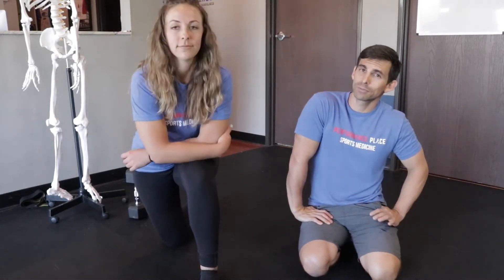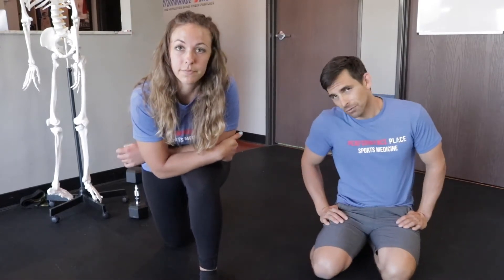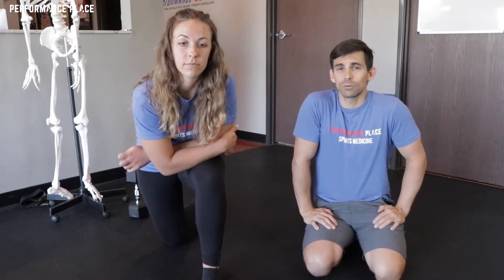We're going to cover lunging today and ways to modify based upon having lower back pain. You shouldn't be having lower back pain with lunging, so we're going to give you some tips and tricks to try. But as always, if you're looking to learn more information about why you're having lower back pain, what diagnosis there could be, we have a link in the corner — a little red circle. It will take you to our channel. Please subscribe there and share.